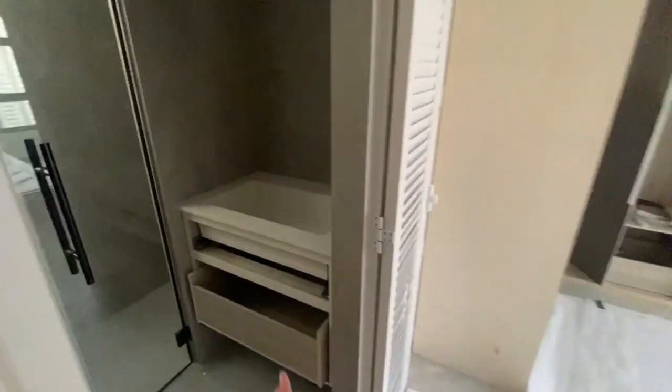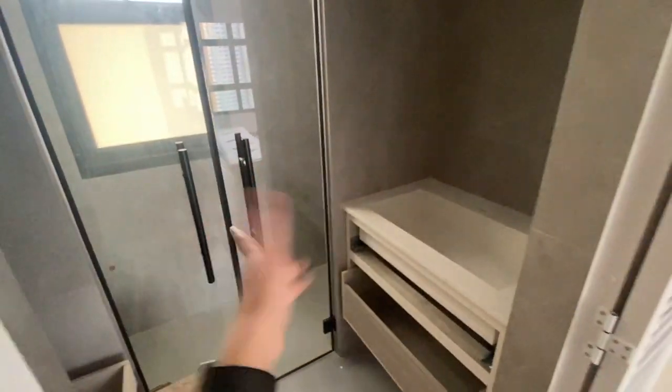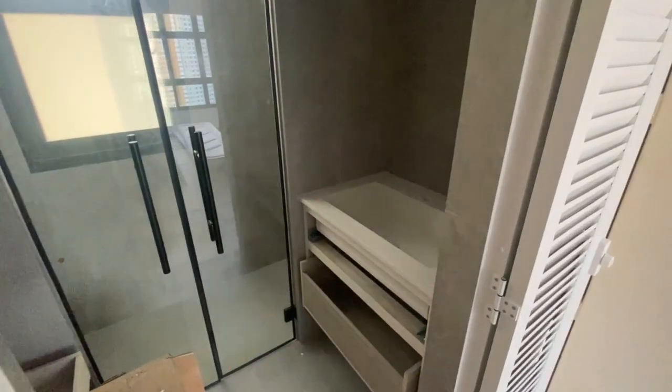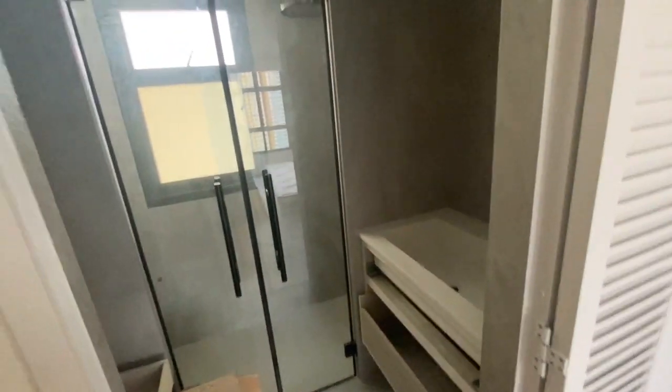How about the master bedroom? Same thing. My beautiful glass door. Pretty much all the work is mainly done except the mirrors and the tap, which are still coming in. No new updates here.